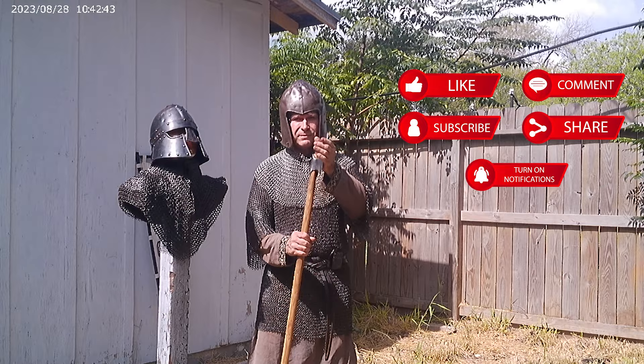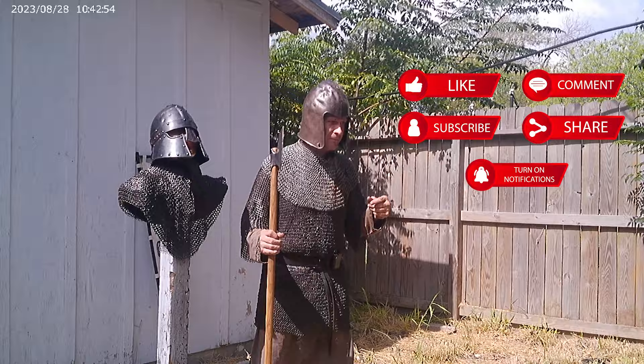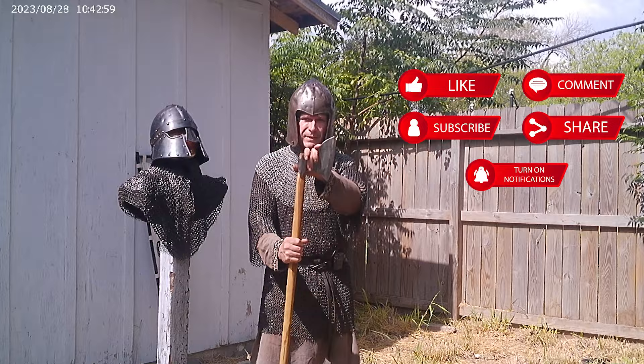He sent us the axe. He's going to be sending a scale coif. Everybody give him props, go by and like all his videos, and of course subscribe to his channel. And while you're at it, be sure and subscribe to ours because we're going to have a whole series on this, and I'm sure you're going to want to come back and watch the Sparth Axe.